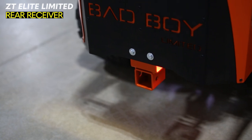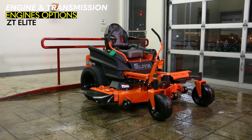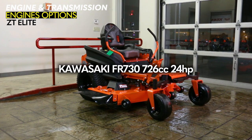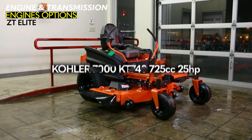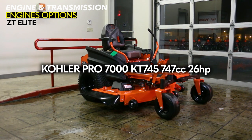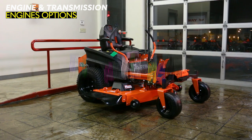You can get something similar on the regular ZT Elite, but it is about an $89 upgrade. The original Bad Boy ZT Elite comes with four engine options: a Kawasaki FR730 — 726cc and 24 horsepower; the Kohler 7000 KT740 — 725cc and 25 horsepower; the Kohler Pro 7000 KT745 — 747cc and 26 horsepower; and a Briggs CX125 — 724cc and 25 horsepower.